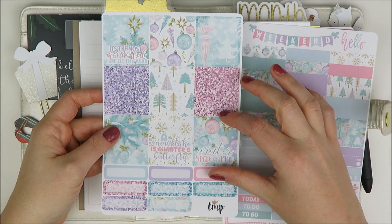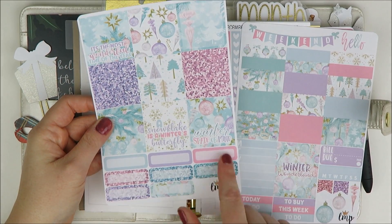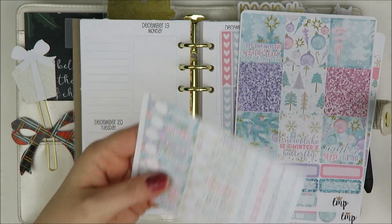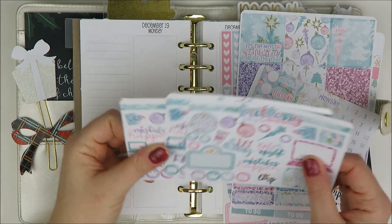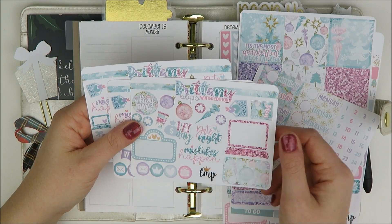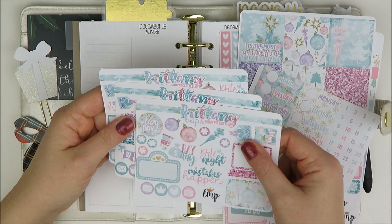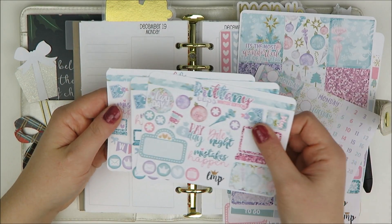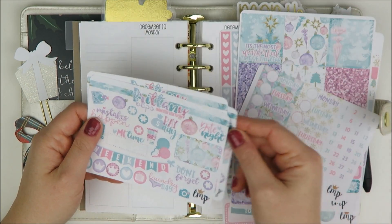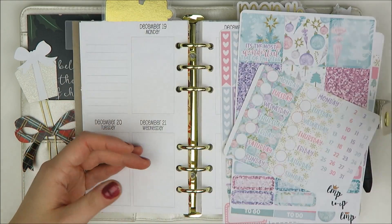I also picked up the horizontal full boxes because I like those for the personal because they're a little bit shorter. It comes with a bunch of quarter boxes at the bottom. I also picked up the date cover. And then I also have three oops sheets that go along with this kit because Brittany made a few mistakes over the course of the fall season with some of my orders. She always sends these when she fixes whatever went wrong — and she also sends this on top of that because she's amazing.